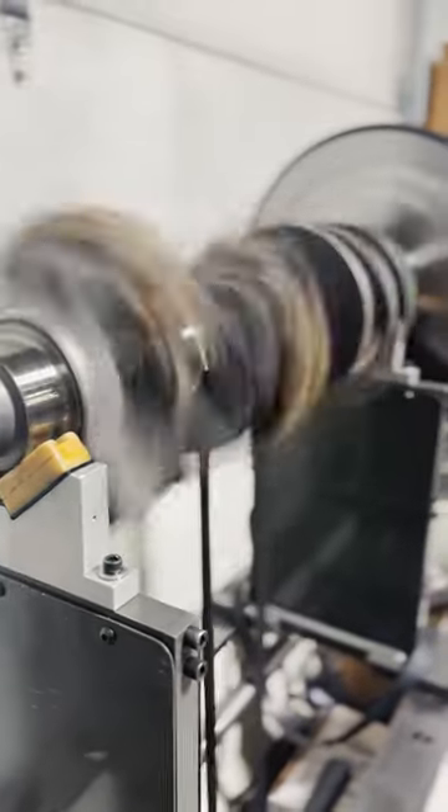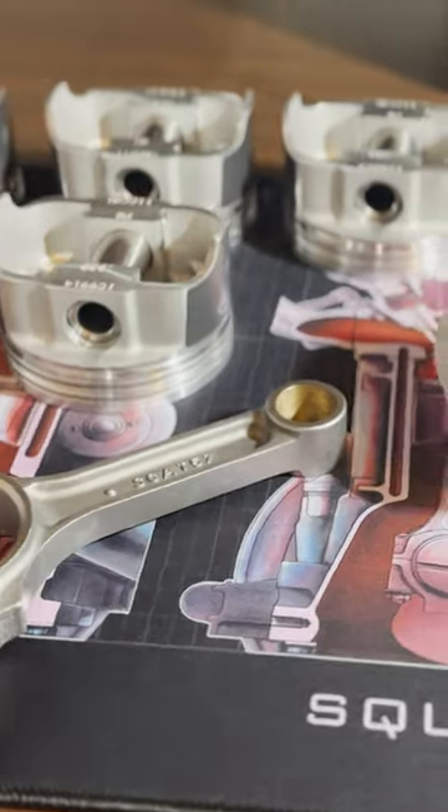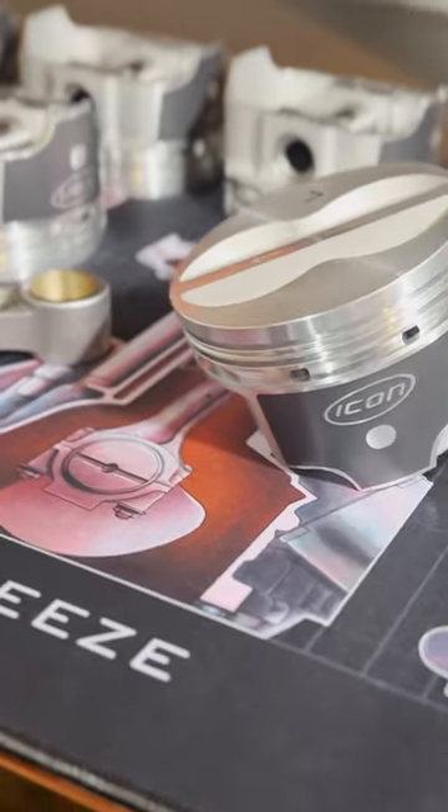This is a crankshaft balancing machine, and today we're working on a 383 stroker for a customer. Before we can actually balance the crankshaft, we have to go through and record all of the weights of the individual components.